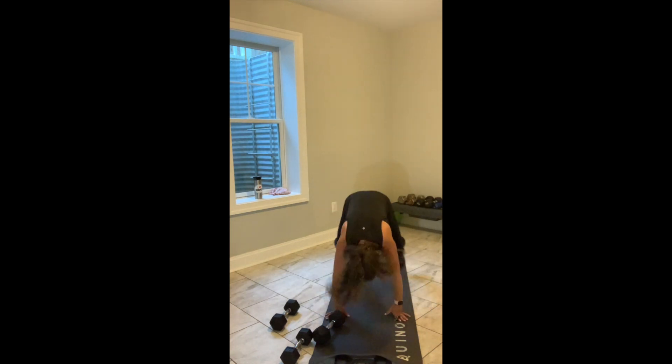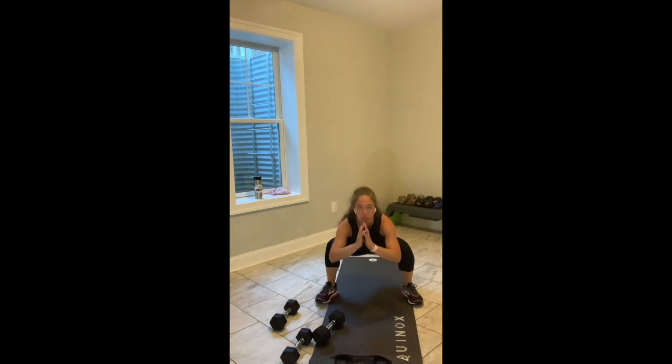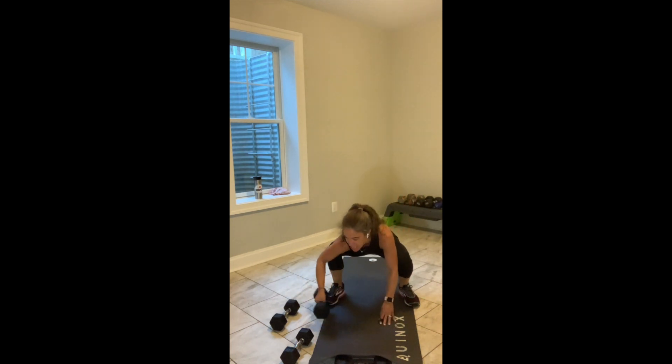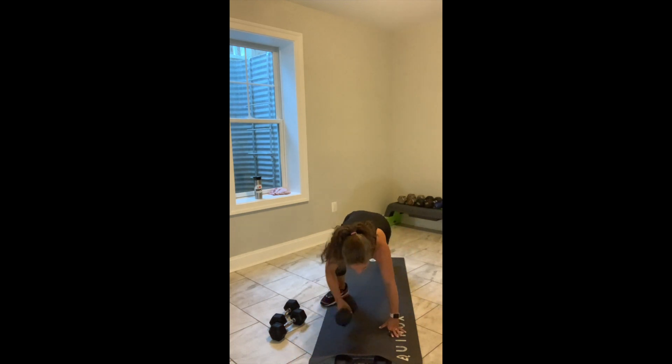In, up, down, back. In, up, down, back. If you're not there, you're just in a nice quality air squat. 15 seconds. We're going to add on — you've got 10 seconds, keep moving. If you're standing for a row, you're going to stay right where you were. 4, 3, 2, and break.